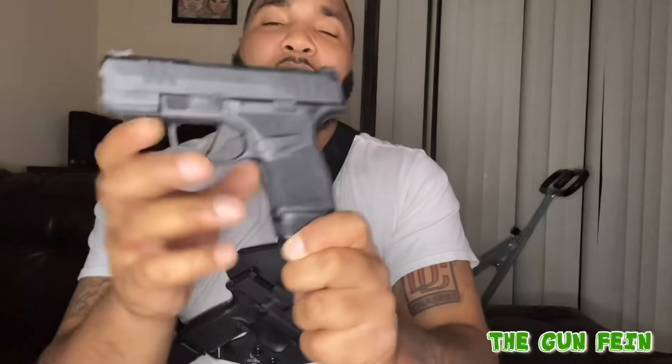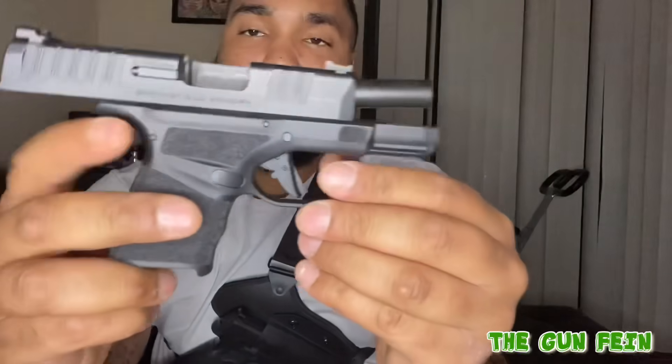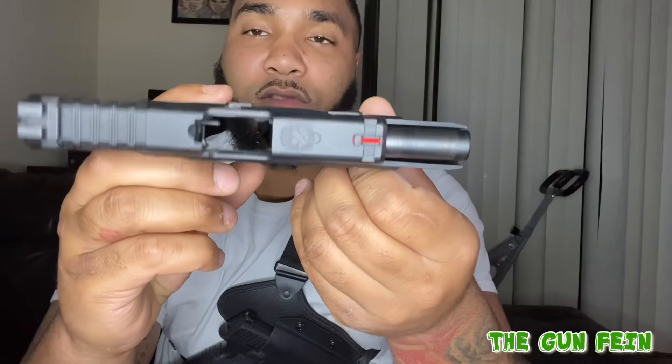Next, the Springfield Armory Hellcat. Yes sir, you gotta love the Hellcat. 13-round magazine, got the hollows in there — you know the Hellcat's gonna have hollows in it. Let me get a lock back. Clear for all of you out there.